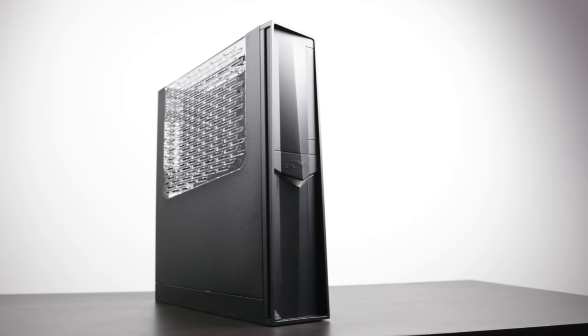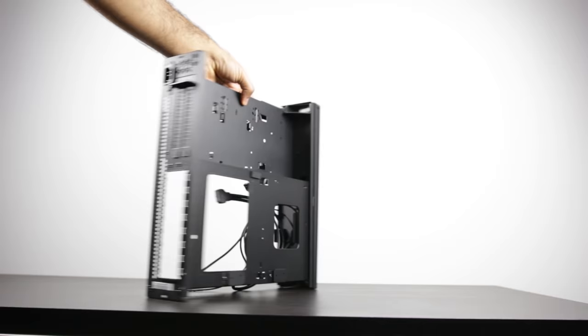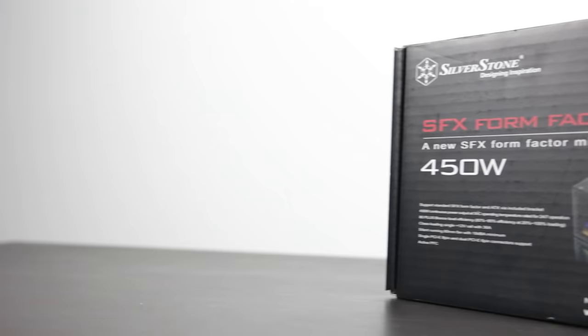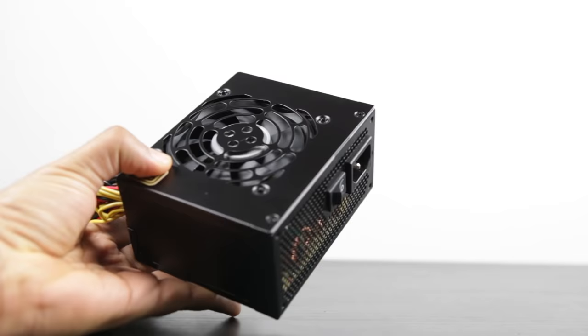The case I've selected is the Silverstone RVZ02. This is an ITX chassis that came out a couple of months ago and has tons of great features. It can support graphics cards up to 13 inches, uses SFX power supplies, and has lots of great tool-less features. For the PSU, we're using the Silverstone 450-watt non-modular SFX power supply.